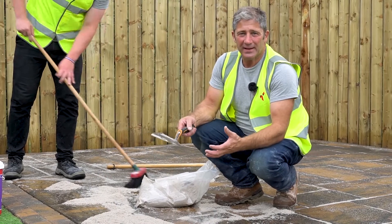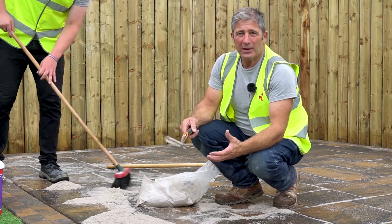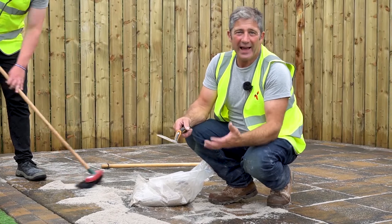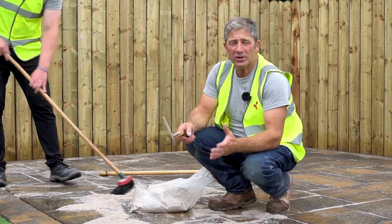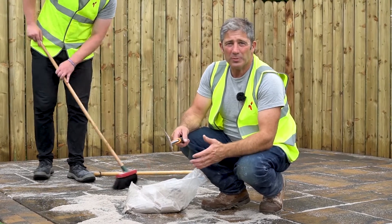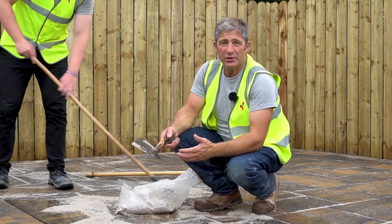Let's simply face it, this has been an absolutely fantastic installation. It's been quick, it's been efficient, and working together we've done this at ease — it's as simple as that. The other thing to mention is the time it's taken: from screeding to laying the slabs to brushing the joints, it's taken approximately a day.